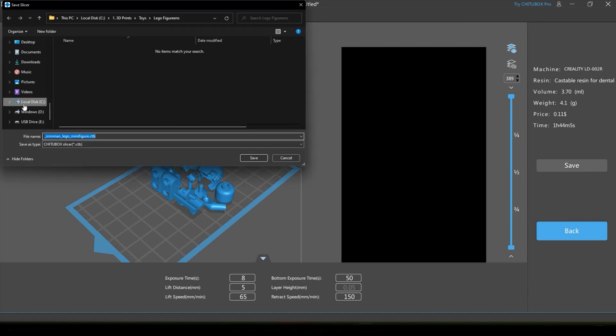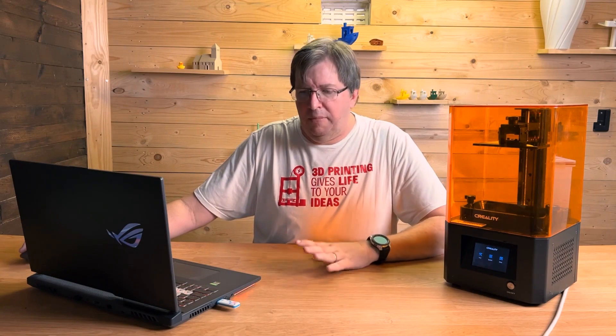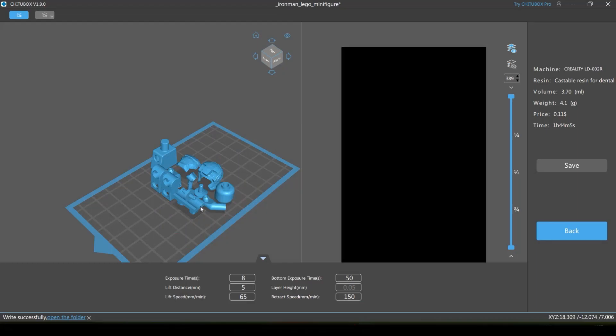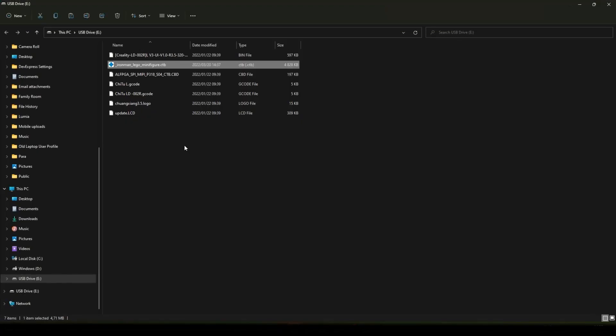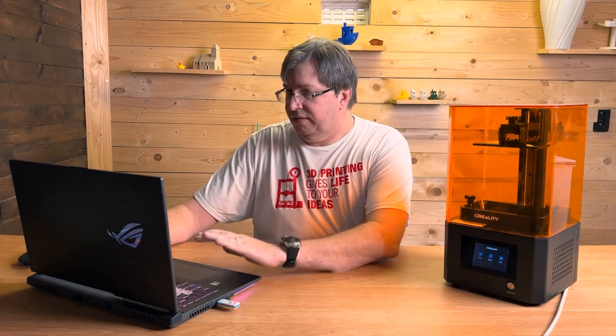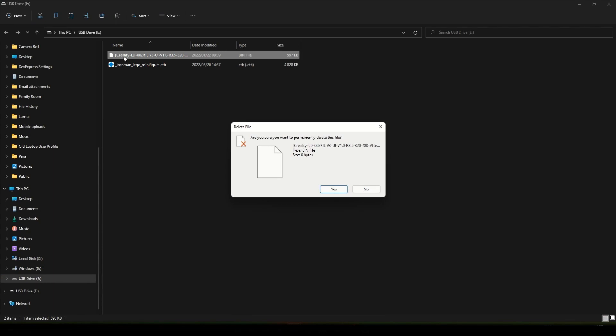Let's go put it onto my flash drive — save it there and it will save across. I'm also going to clean up my flash drive, so I'm going to remove all of the firmware files that we put in there. You could just format the drive or whatever you want to do with it — let's get rid of those.